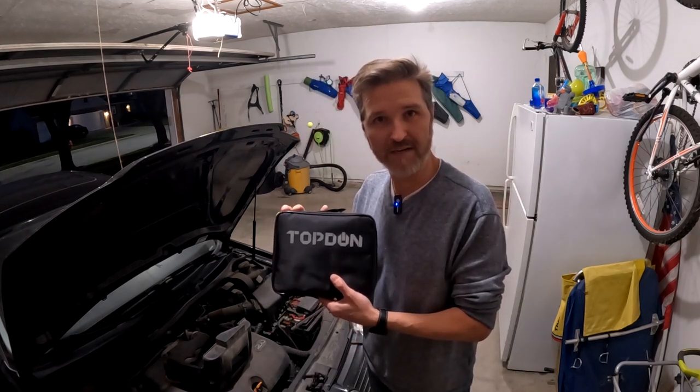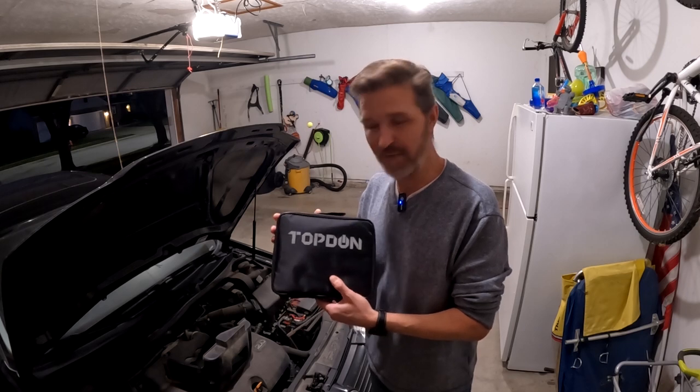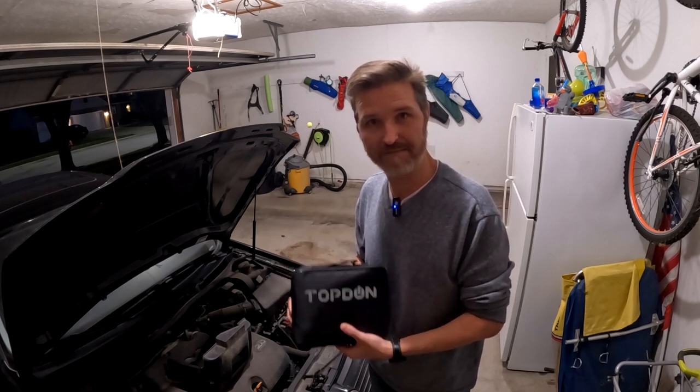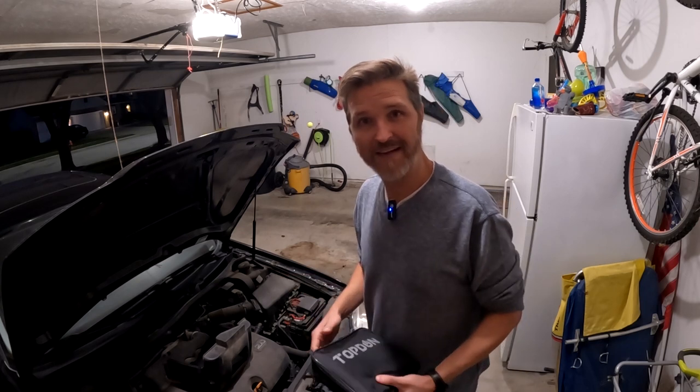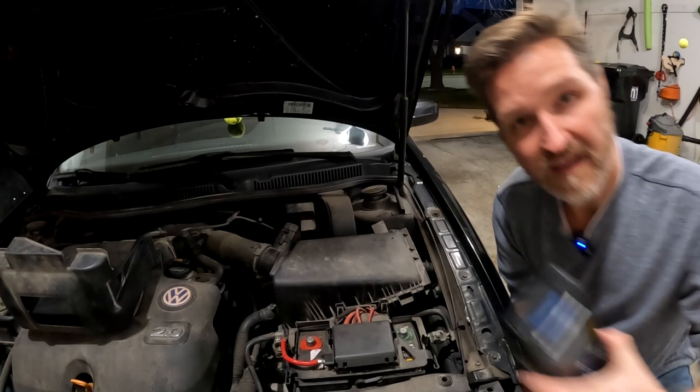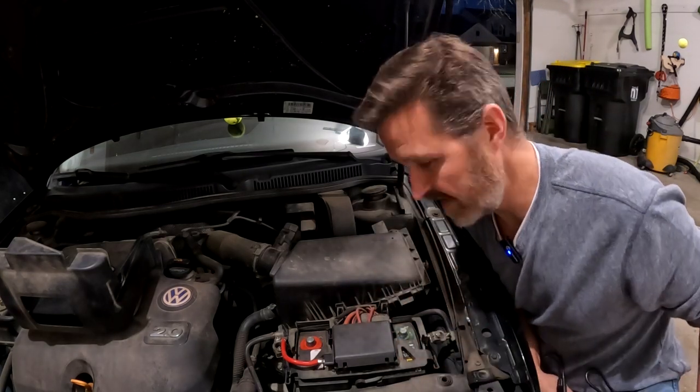Before I start the test, I'm going to be using this top-don battery tester so we can see results before and after the repair. So let's go ahead and get this battery disconnected. Now that the battery is disconnected, let's use the top-don battery tester to find out our initial results.